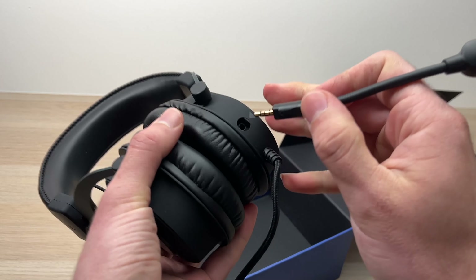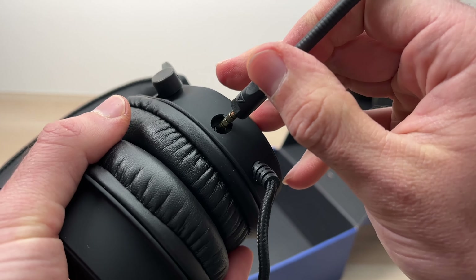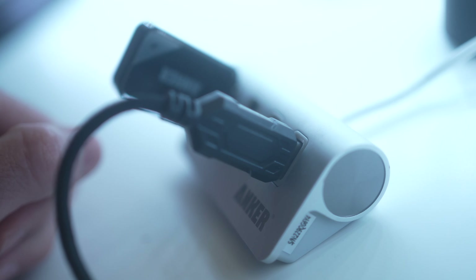Finally we have the microphone that comes separately. This is a great thing because you can detach it when you don't need it, and when you're ready to play you just have to plug it back.